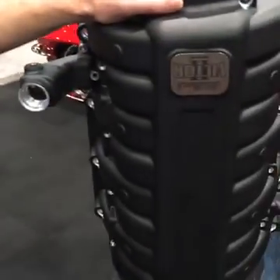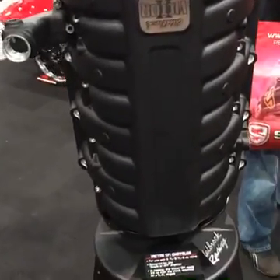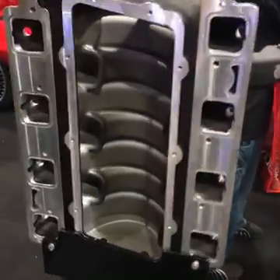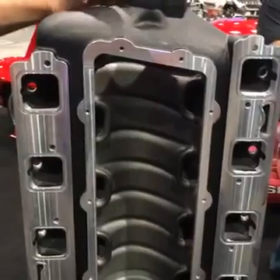Starting right here with our new intake manifold for the 5.7, 6.1, and 6.4 liter Hemis. This is an all aluminum cast intake manifold with 14 inch long intake runners. It's got an open belly pan with a cover so you can get in there and do any porting if you so choose.